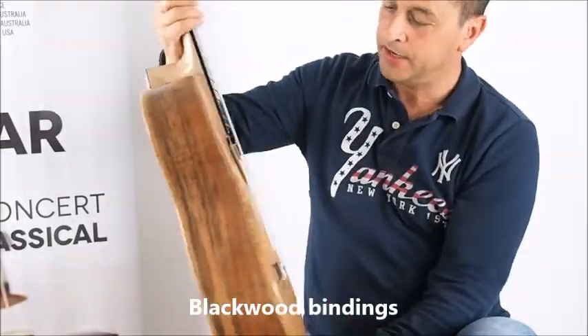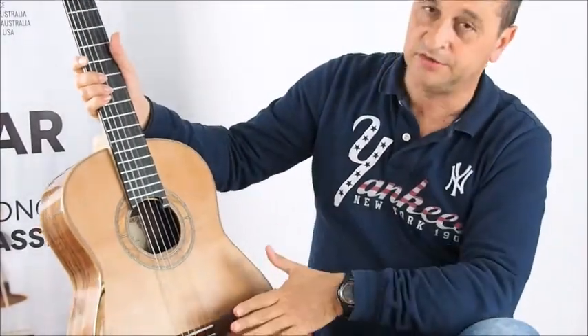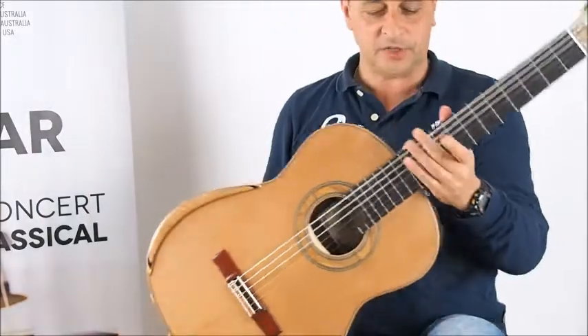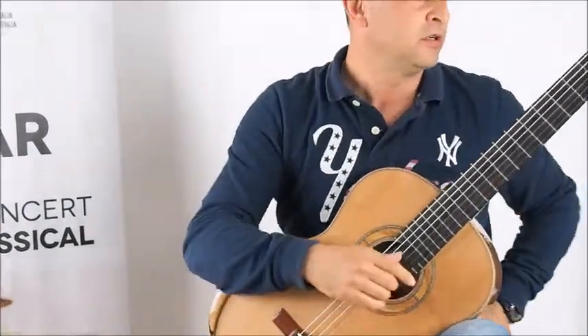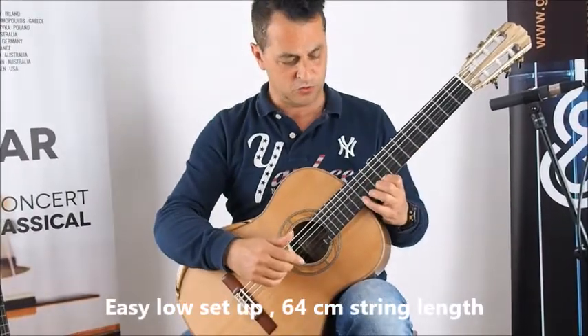Blackwood for the bindings — very smooth, very nice. The top is not a gloss finish, it's a satin finish. Let's check the sound of this guitar. By the way, the setup is pretty low, very easy to play.